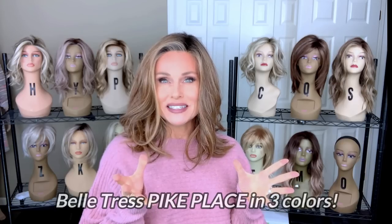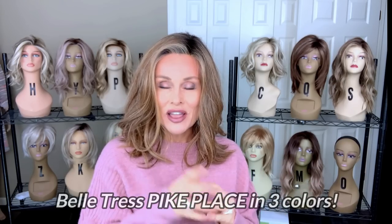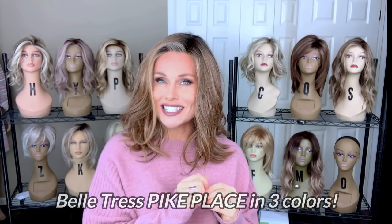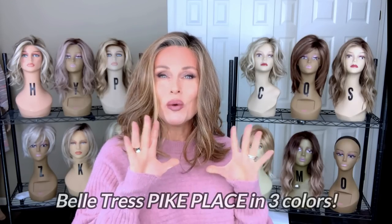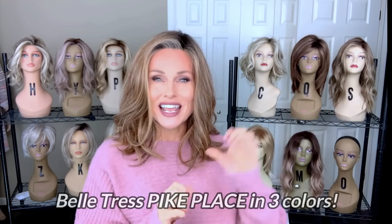I have three pieces so we can examine any potential variances in the style. Plus I have a special skin tone segment where we're going to take a look at this on a lighter skin tone and a darker skin tone for comparison. Coming up.